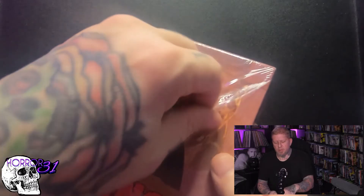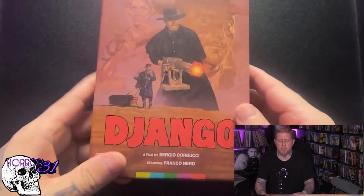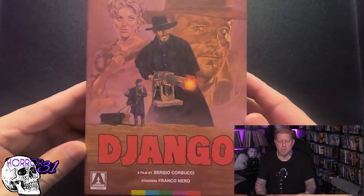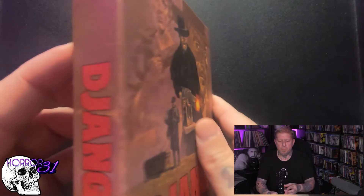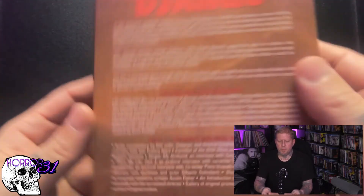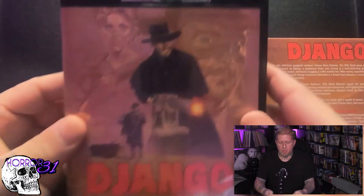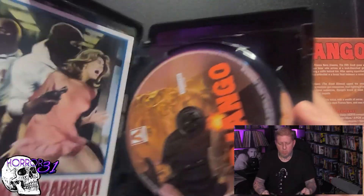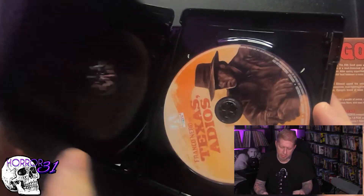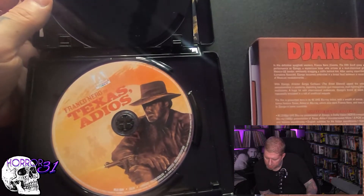When Arrow does a deluxe edition, boy they do a deluxe edition. The first unboxing I ever did was Arrow Video's RoboCop Deluxe Edition, which was very similar to this. Look at that beautiful slip case — it's absolutely stunning. On the back there's a whole bunch of information. Inside you've got your 4K disc — oh man, so you get your 4K disc here, and then I think this second one is probably the extras disc.